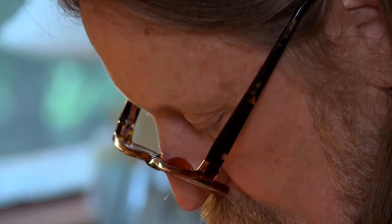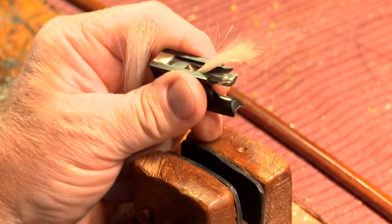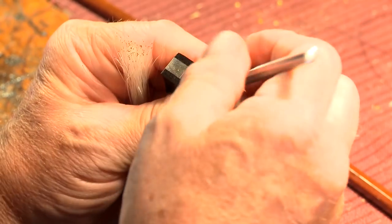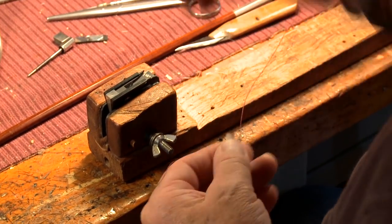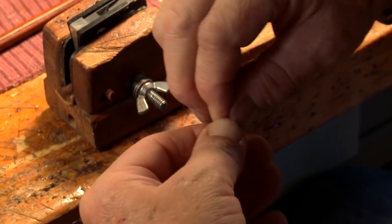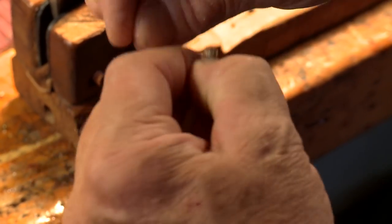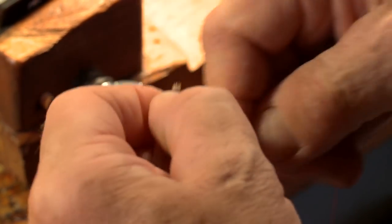We're going to take apart the frog of the violin bow. I'm going to take out the old plug. We have turned over the ends of the hair. Now this is my particular method of re-hairing bows — there are several methods, and this is the one I learned years ago, about since 1979. I think that was the first thing I tried to do was re-hair my own violin bow.